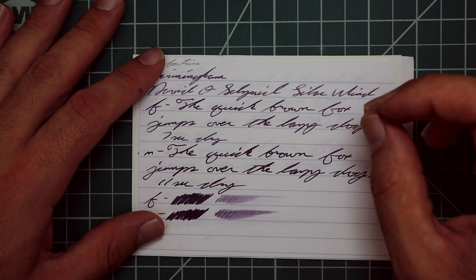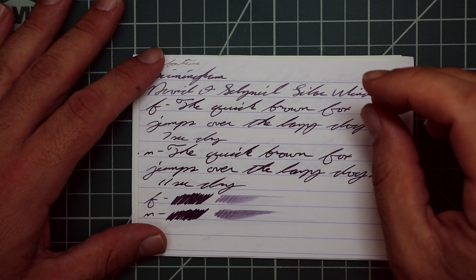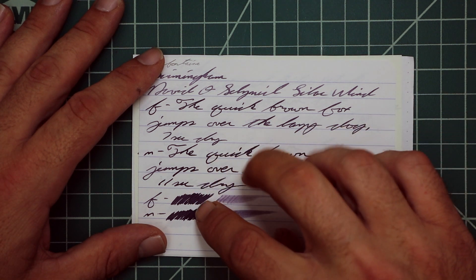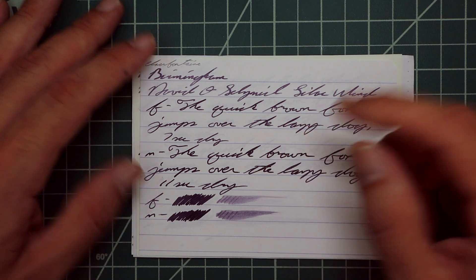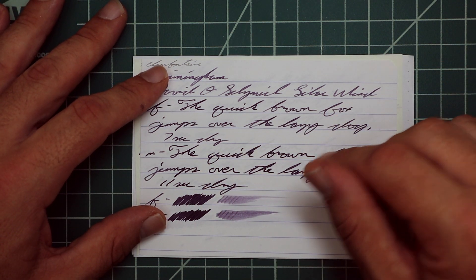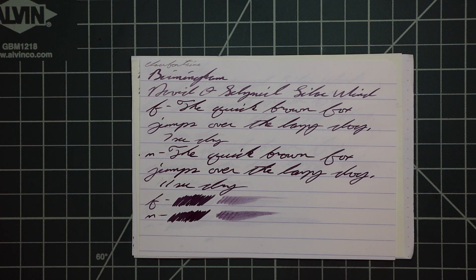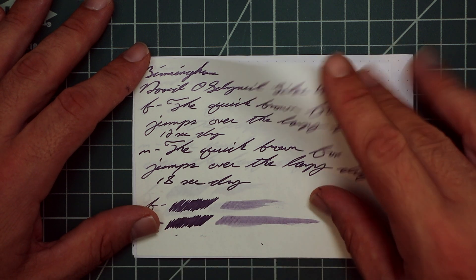Seven seconds to dry. The medium gives us a darker tone again, with the beginnings of feathering — just a little woolly around the edges, particularly in 'dry' and 'lazy.' There's no spread, no halo, no sheen, and no shade. The scrubby on the extra fine shows some color variation, while the medium shows none. The smear test says you can likely recover this if you smear while writing.